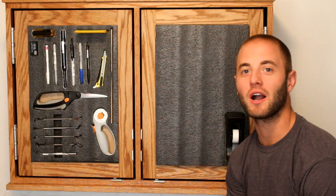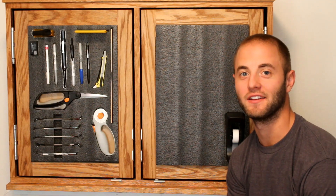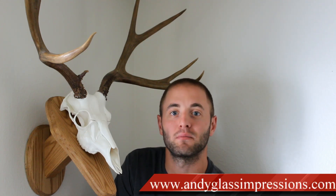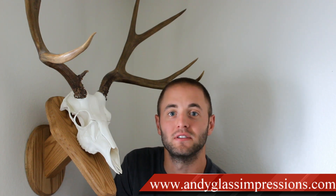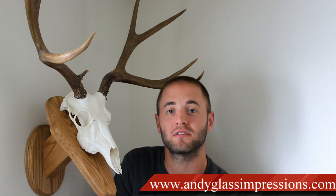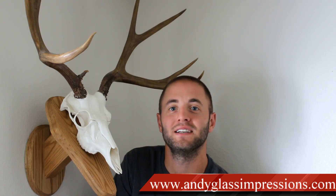Stop by your local Rockler or visit rockler.com to pick up your Tandem Door Hinge Set. I hope you guys enjoyed this product demonstration. If you'd like to know more about Glass Impressions, visit my website AndyGlassImpressions.com, or search for me on YouTube, Glass Impressions. I release one woodworking video each week similar to this pedestal deer mount. Thanks for watching, see you next time.